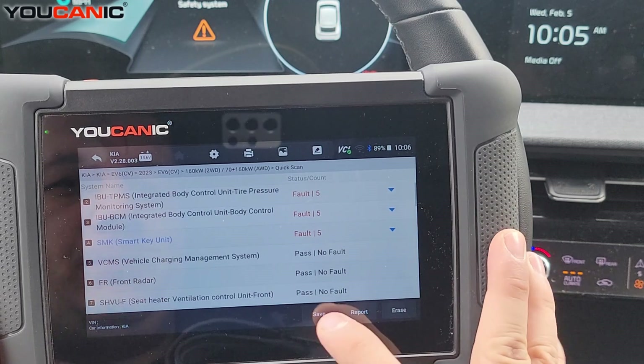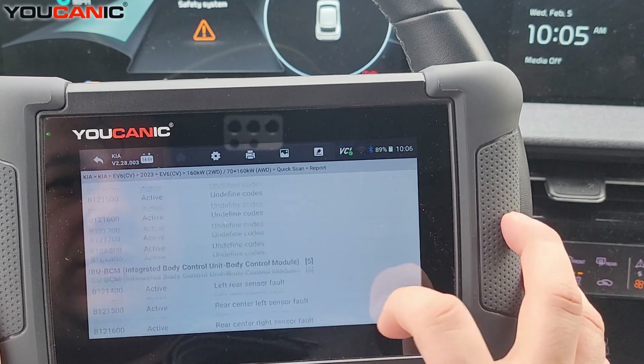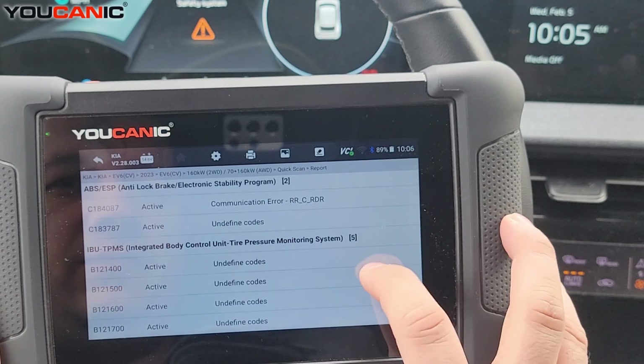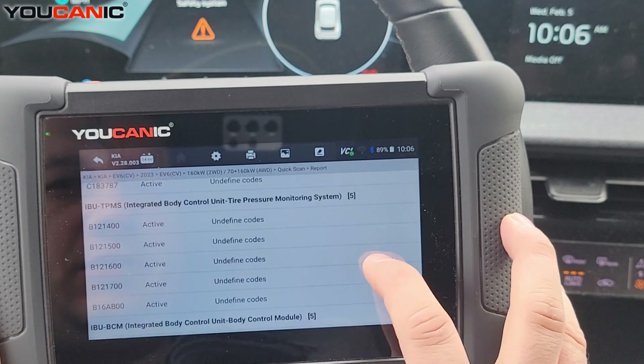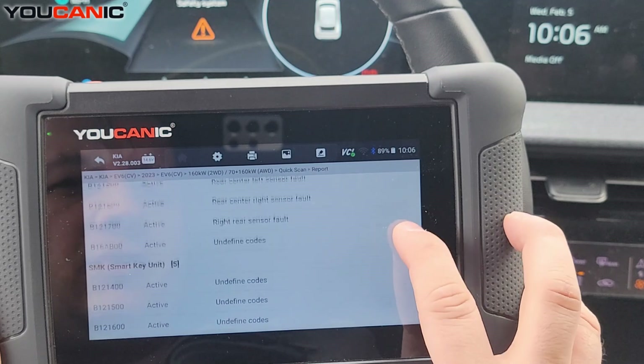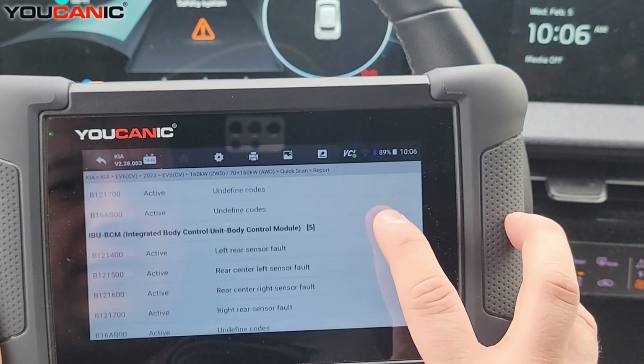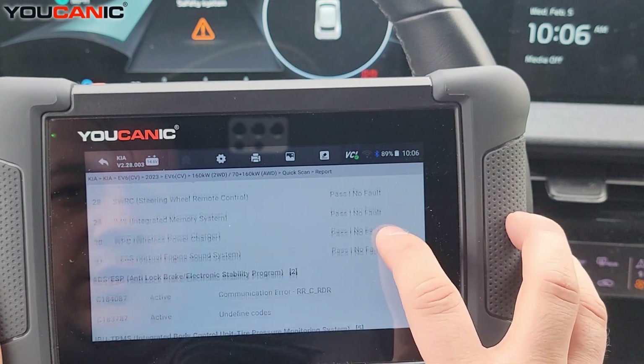What I like to do here is save the report. You can hit report at the bottom and then look at all these codes and see if you can figure out if any particular fault codes are preventing the car from starting. In this case, these codes are not preventing the car from starting or driving, but there are still a couple of issues with this car.